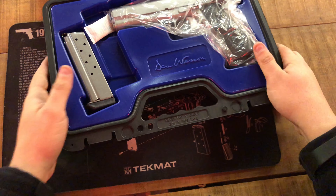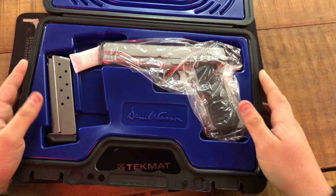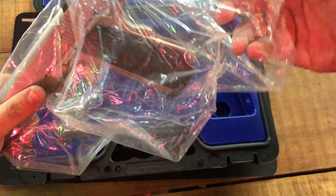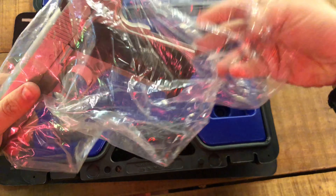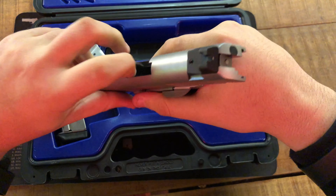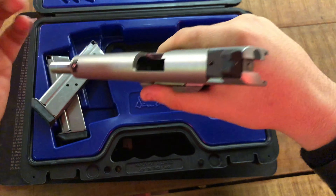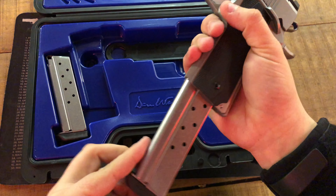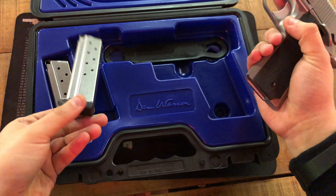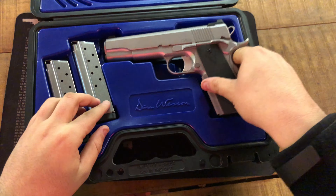Alright, take out the gun — there's a little packet just to keep the moisture out. Gun is unloaded. It comes with two eight-round 10mm magazines from the factory, with a place to store them. Also comes with a barrel bushing tool underneath. Really nice box overall.